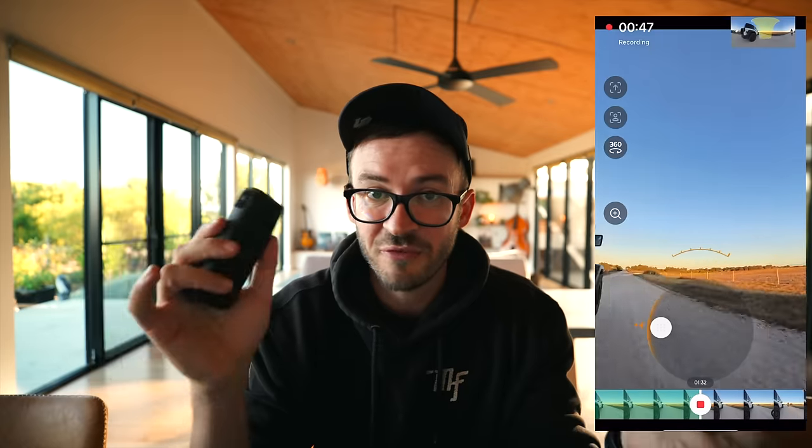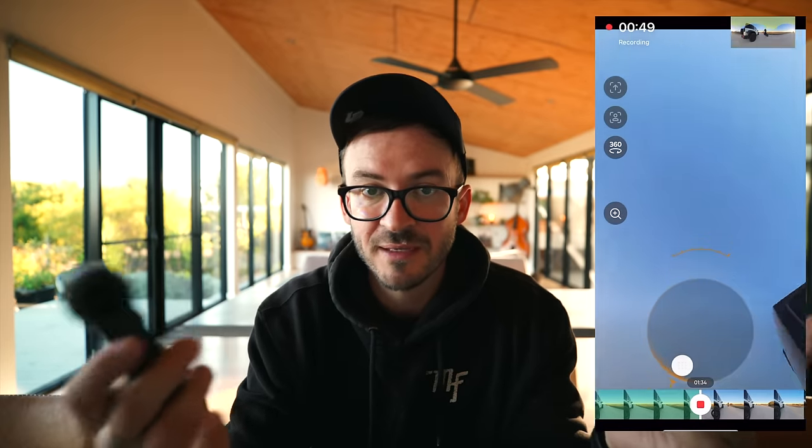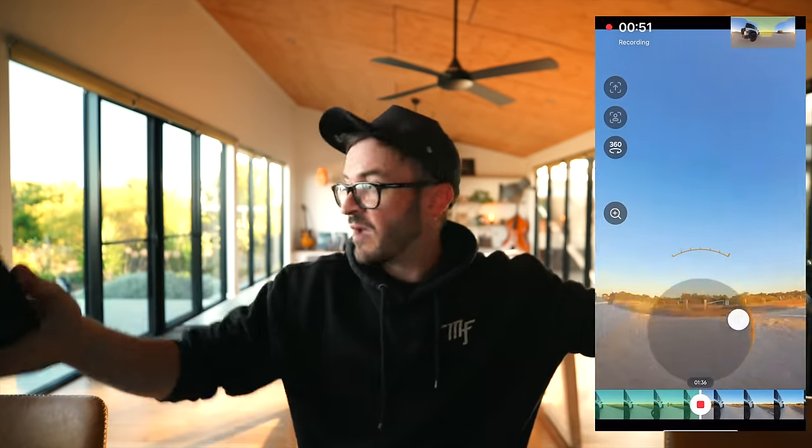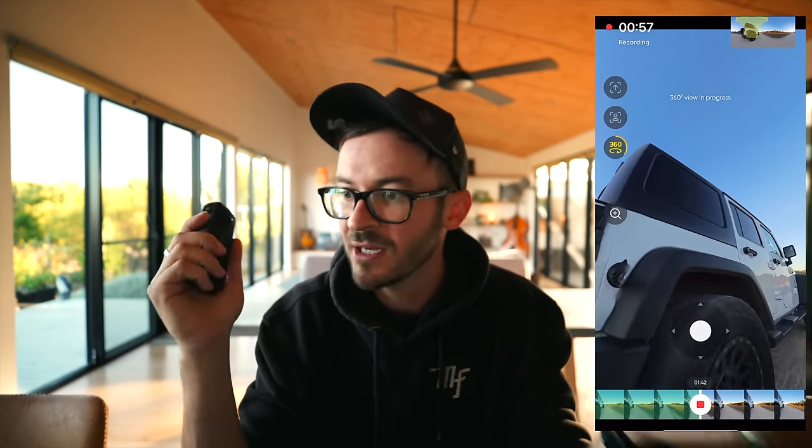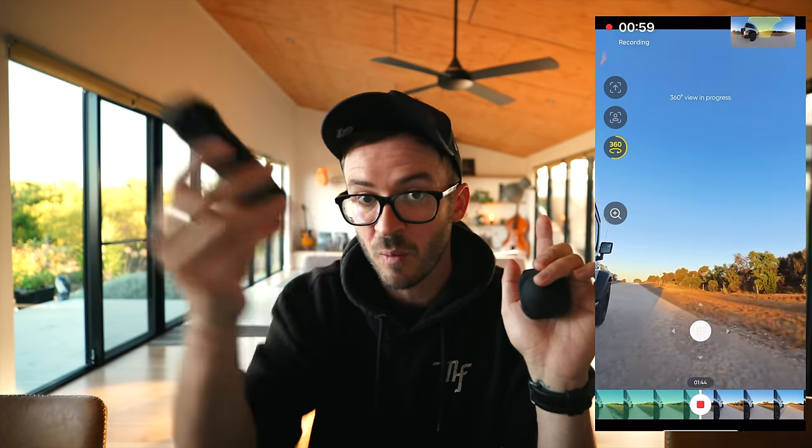Do you understand how the Insta360 works? There's a camera on the front and a camera on the back. They both shoot 180 degrees and get stitched together to form a 360-degree bubble or sphere around the camera, so you're always filming everything all the time. Then later in post you go through, reframe, edit, and export — and you have so many angles from just one mounting position.